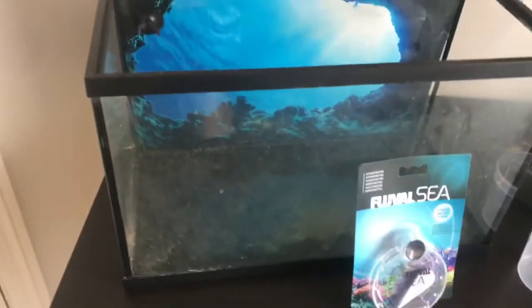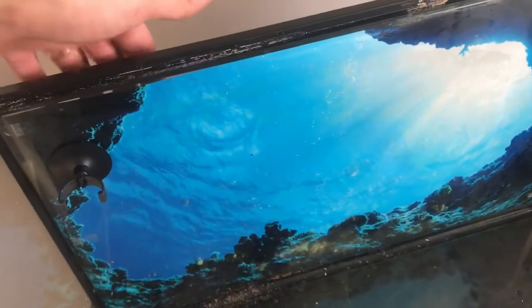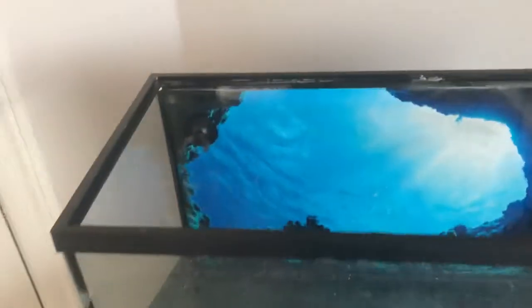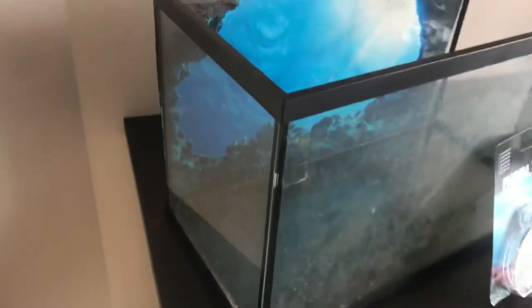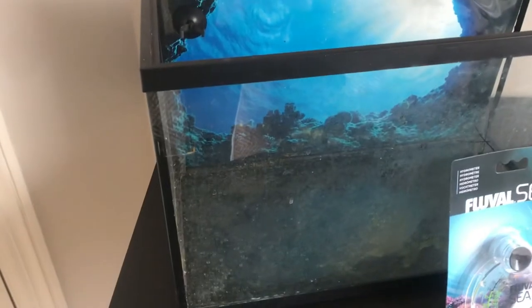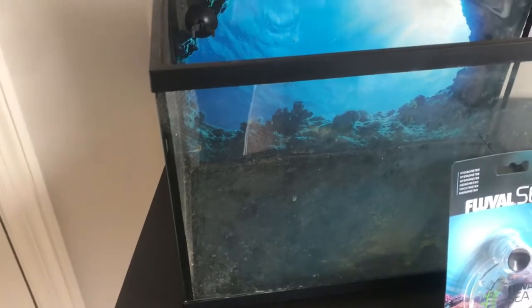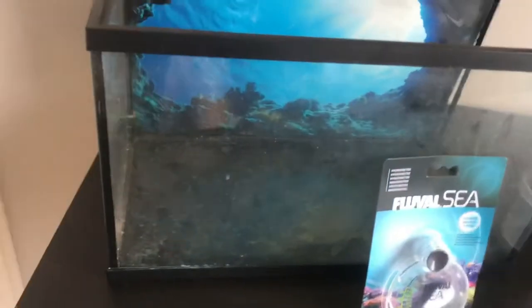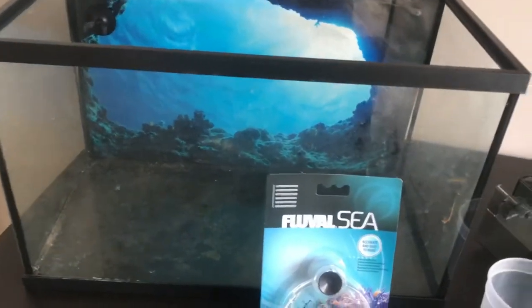This is my 10-gallon tank. If you remember from my previous videos, it was my freshwater setup — it's very dirty right now but we'll go ahead and rinse it out. I already have this beautiful sea background put on there so it will look very nice. I was thinking to start off with a 5-gallon, but I think 10-gallon is a better choice because you won't have such fluctuations in water parameters. I wouldn't really recommend going anything smaller than 10 gallons.